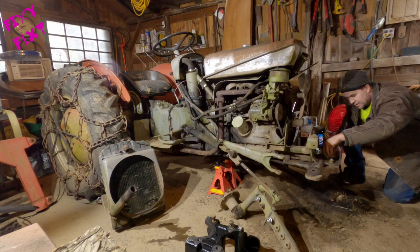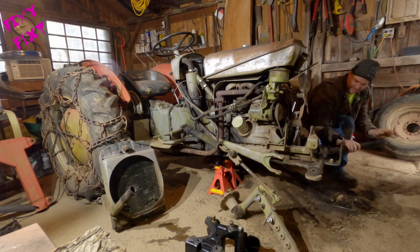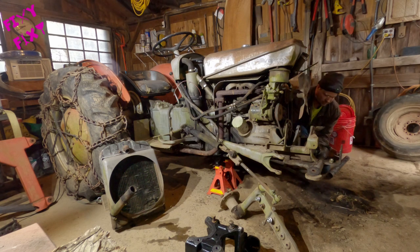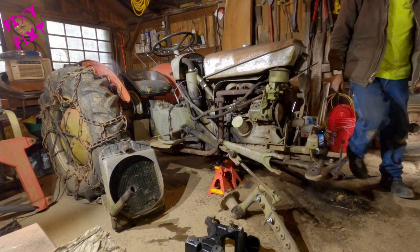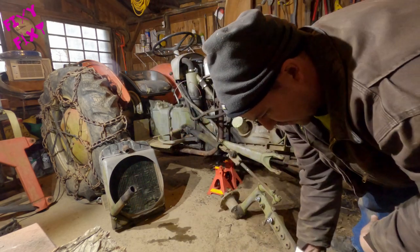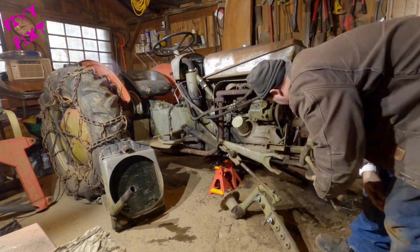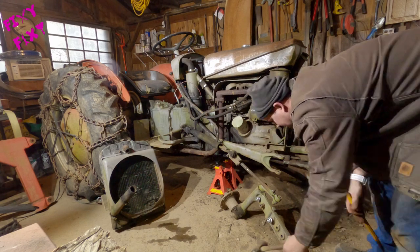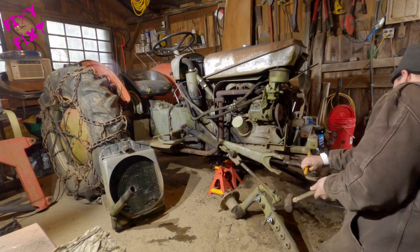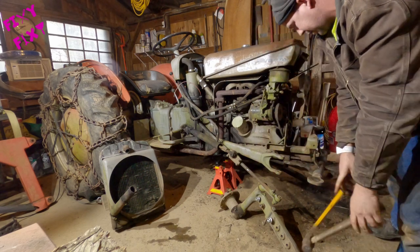And I broke another one. This piece that's about to come off — the front end loader front mount — goes underneath the bolster. This will be the last piece to come off before the bolster comes off.